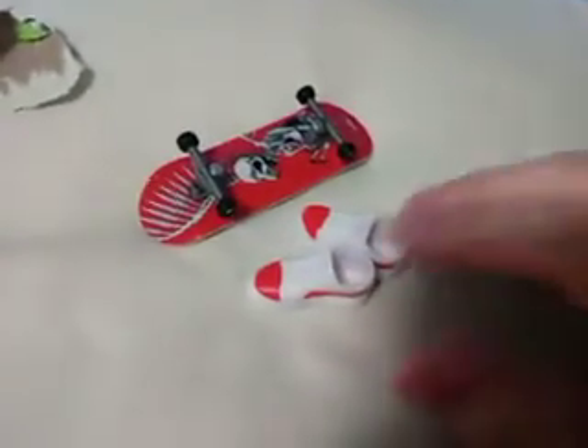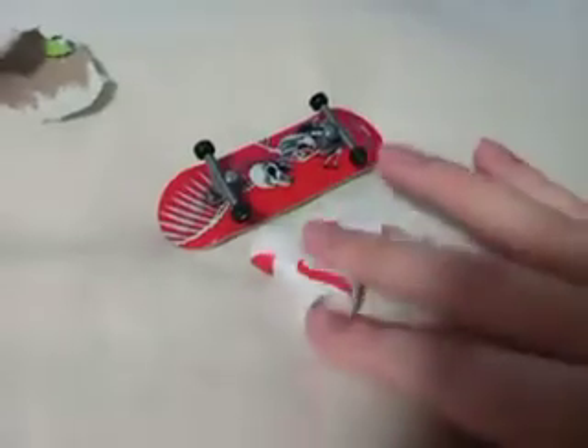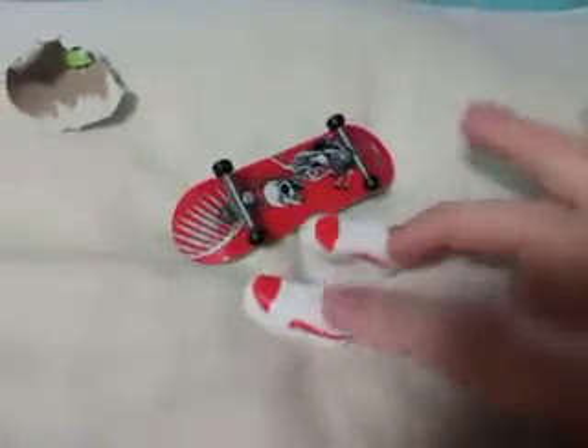So here we are guys. Here is the skateboard. It's really cool. I love these little shoes. I love the ones that come with shoes. That's so cool.